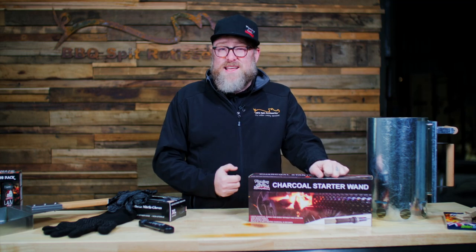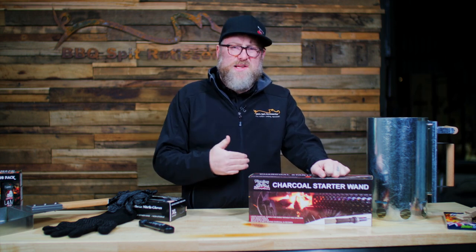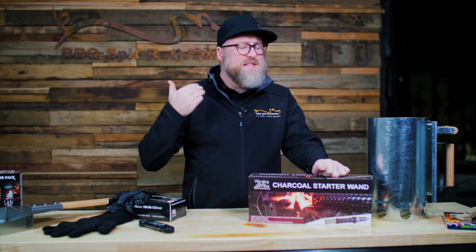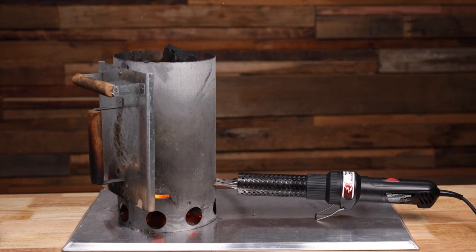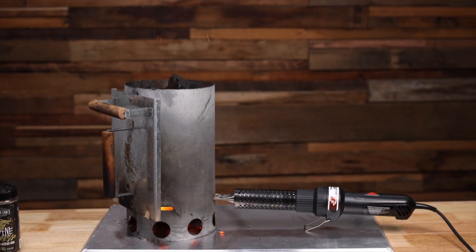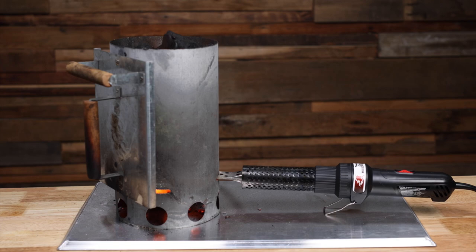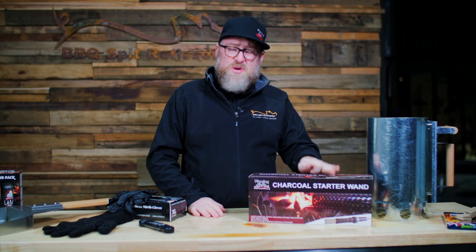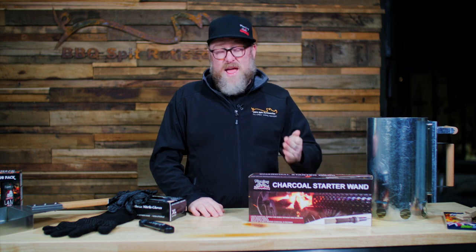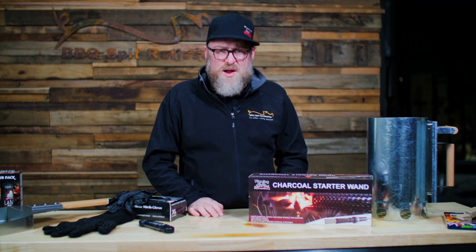Put it on the second setting and that's a really intense fan, so it really pumps oxygen into that fire, and that's an essential part of getting your charcoal started. This is going to get your lump charcoal started in two to five minutes. I cook on charcoal three or four nights a week, and this gets it started straight away — no waiting around.